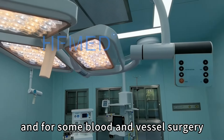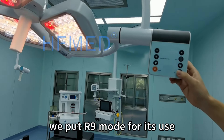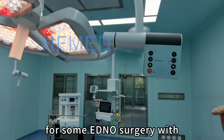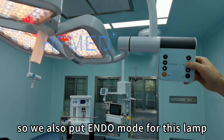And for some blood and reversal surgery, we provide a lamp mode for its use. What's more, for some minor surgery with lower light requirements, we also provide an engine mode for this lamp.